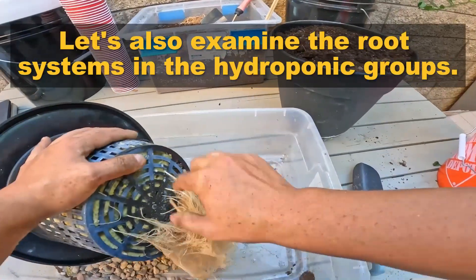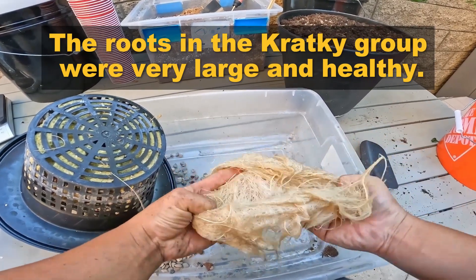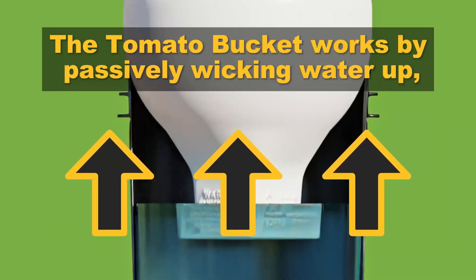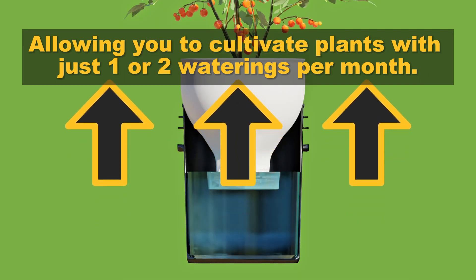Let's also examine the root systems in the hydroponic groups. The roots in the cracky group were very large and healthy. And the roots in the tomato bucket were similarly large and healthy. The tomato bucket works by passively wicking water up, allowing you to cultivate plants with just one or two waterings per month.